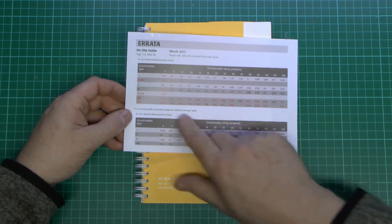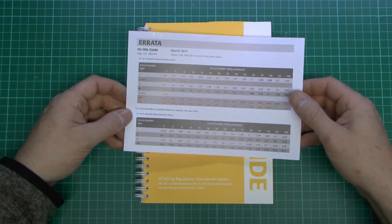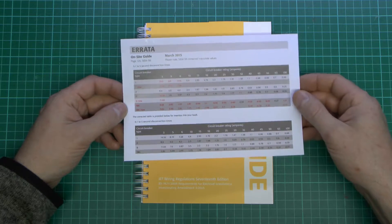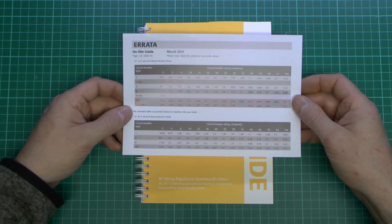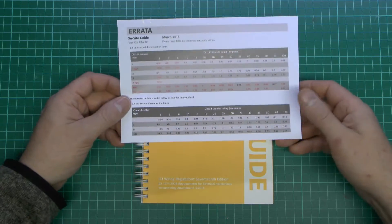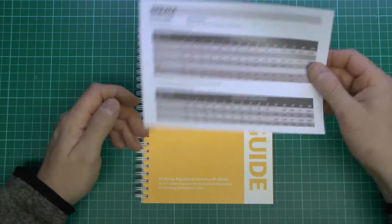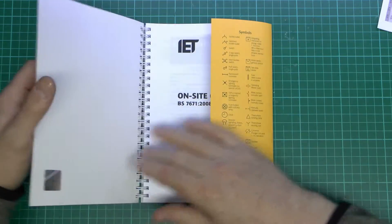Most of the figures were actually completely wrong, certainly at the bottom edge of the table. I believe this same table is actually reproduced in another publication, the Guidance Note 3, so if you've got one of those with the new edition, again this needs to be corrected in there. This happens to come with the errata in it, but you can actually download and print this out if you don't have that particular one.